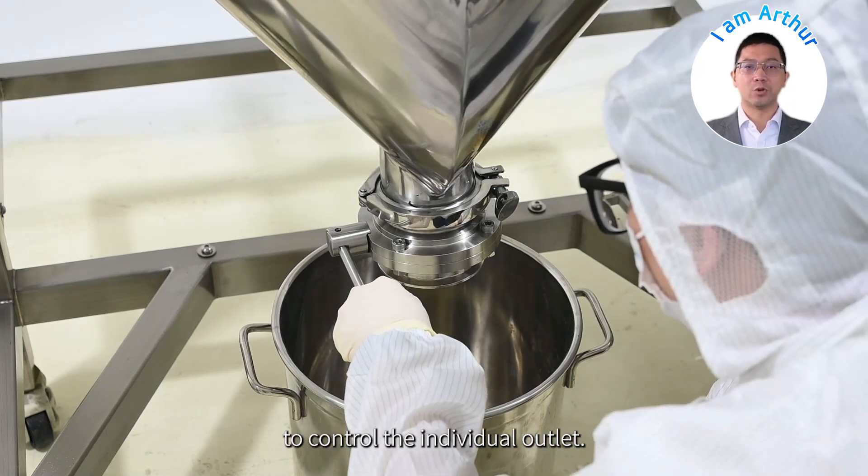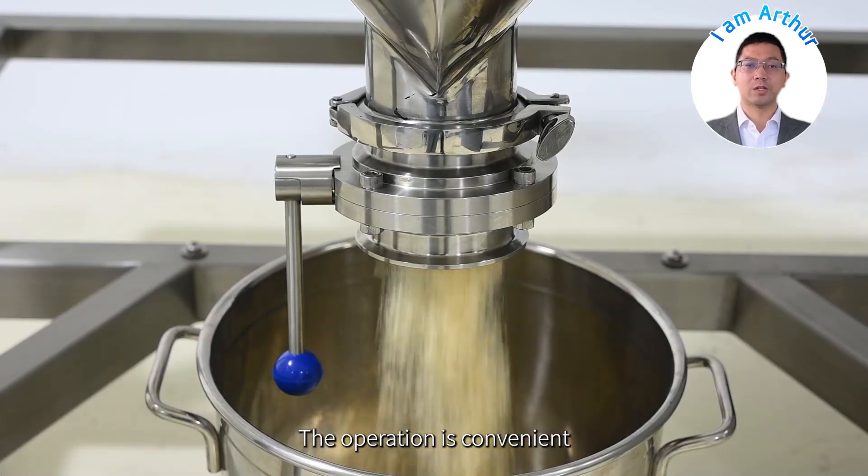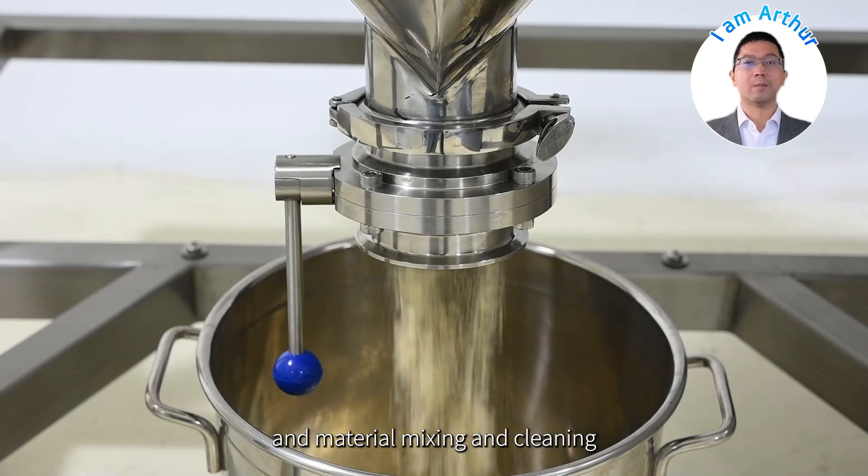With the inching button to control the inlet and outlet, the operation is convenient and material mixing and cleaning becomes simple and fast.